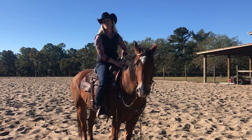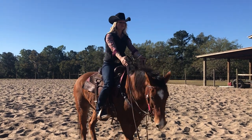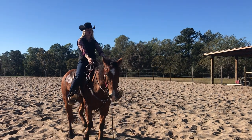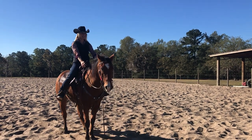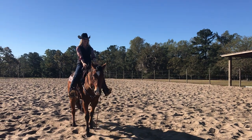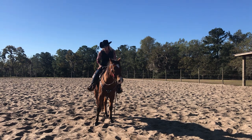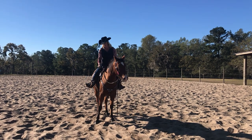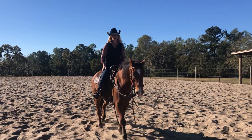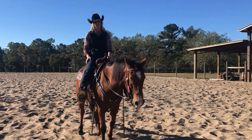When I'm first teaching it, this is what I do. I will raise my arms up and I will ask him by bumping my feet in front of the cinch — not back here, not back here, in front of the cinch right there. So I don't want to have to pull on him to back him. I can control him through my feet: when my legs go back, I ask him to go forward. Here's one of his stops — feet forward, back up. Just like that.